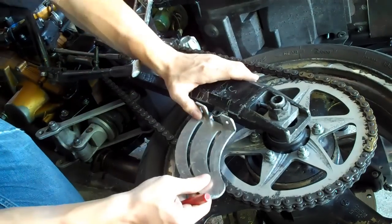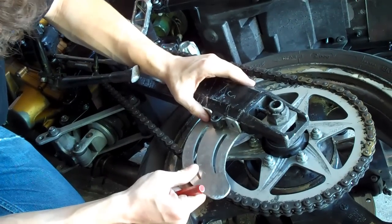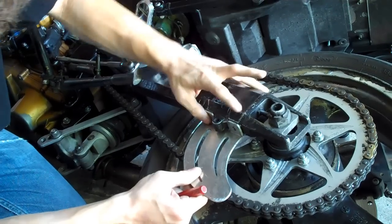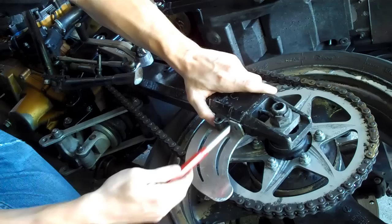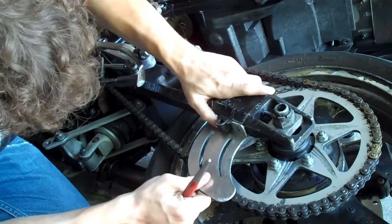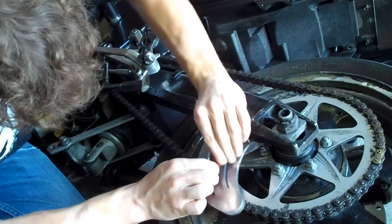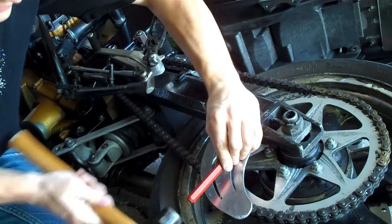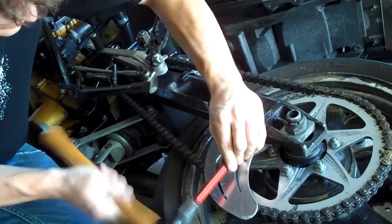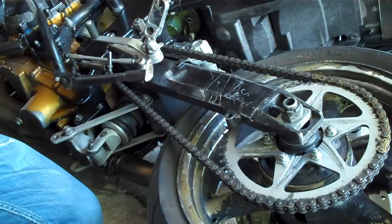To start out, you're going to line up your shark fin. This one happens to fit perfectly right around this swing arm spool mount. Get it lined up, put your punch in the middle, then just tap it to make your little indentation where you're going to drill.